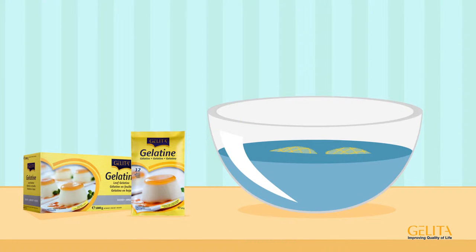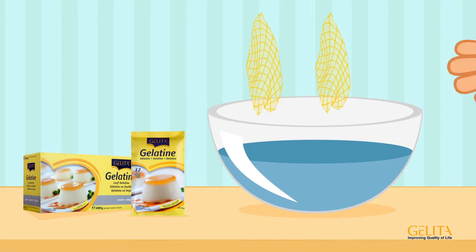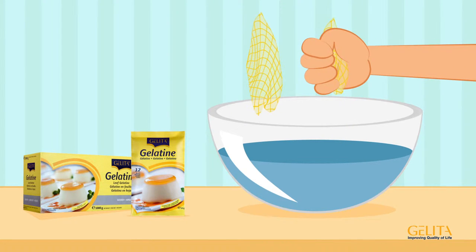The leaves turn soft after just a short time, but they don't tear and are easy to remove from the water one by one. After gently squeezing out the water, the gelatin can be further processed.